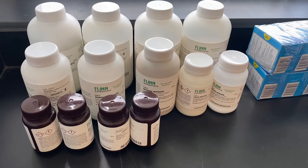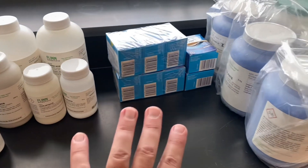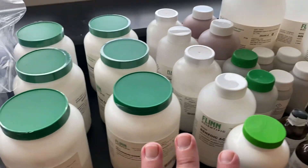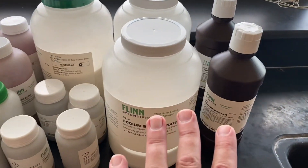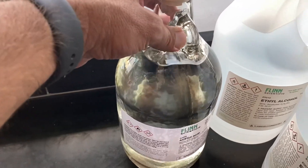Over here we have our assortment of chemicals, starting with some of the smaller bottles including our Alka-Seltzer, and moving towards some of the larger bottles, finishing across the sink with our concentrated acetic acid and our flammable ethanol. I hope you enjoyed this episode of Unboxing Chemical Supplies. Thanks for watching.